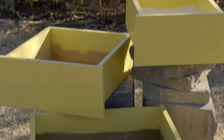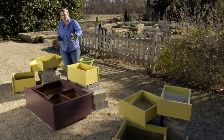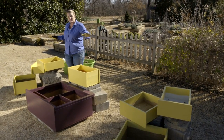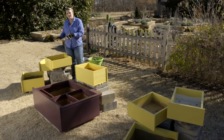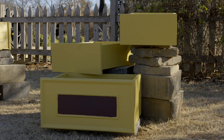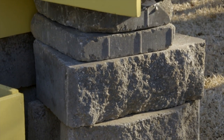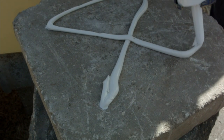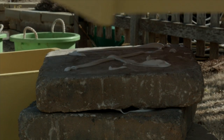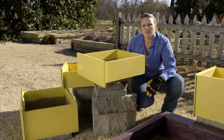We've got our drawers and our dresser arranged now. We put our largest piece right here in the center as a focal point and then flanked it with our drawers on either side. We've staggered our drawers — this allows us to give a little bit more height to the display with some bricks. We put these old landscape bricks underneath and used some landscape glue for stability, so not only will the weight of the soil and the plants help hold this, but that will also provide a little bit more security.